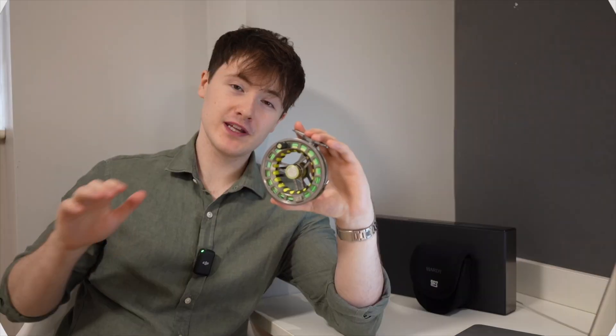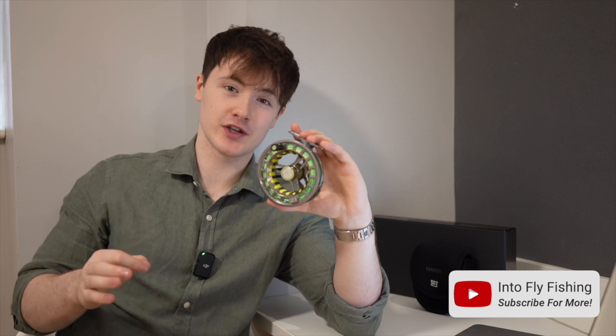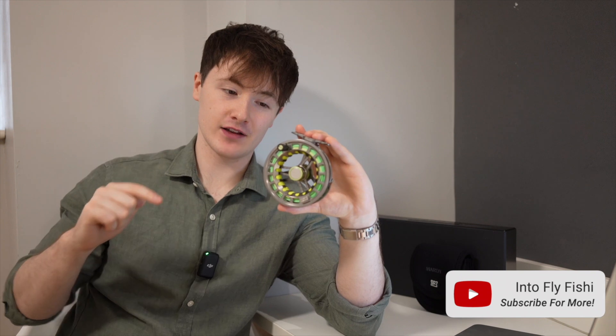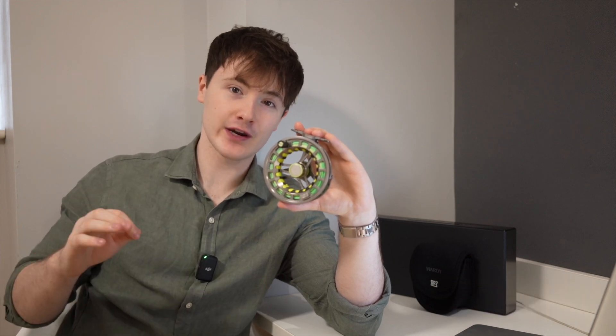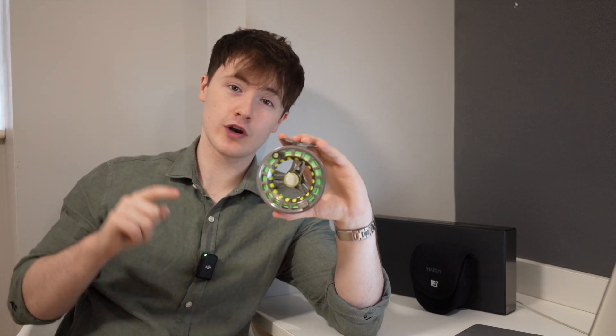That's it folks for today's video on the Hardy UDLA fly reel. If you've enjoyed today's video, please feel free to like and subscribe — any support you can show our channel is massively appreciated. Check the video description below for a full in-depth article on the Hardy UDLA fly reel, as well as links if you want to purchase your own. Comment below and tell me what you think is the best trout fly reel on the market. Thank you very much for tuning in folks, and until next time, tight lines.